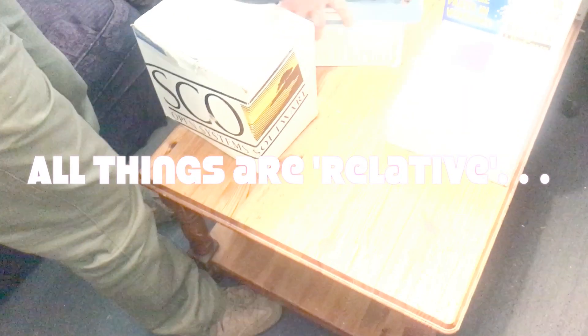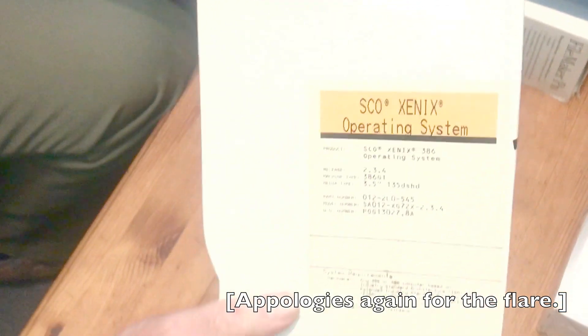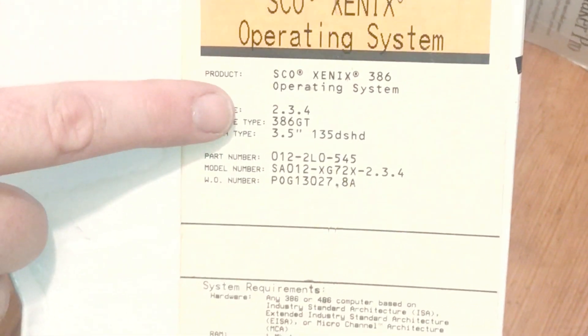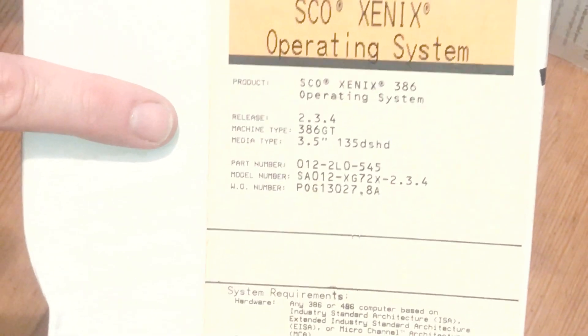Right, carry on — there's another big box. So separate from that, there was one guy selling some things relatively expensively. Where all of that cost me £3, this cost £10. And I'm really interested to see this. This is a SCO Xenix operating system, version 2.3.4, for a 386 GT processor — which means this is a really interesting piece of software.